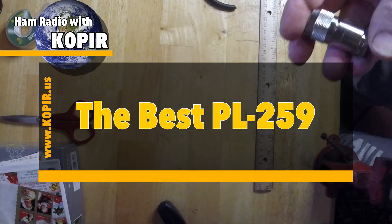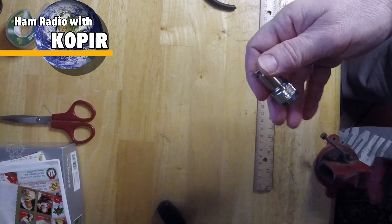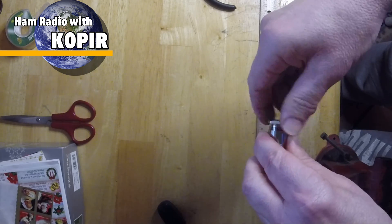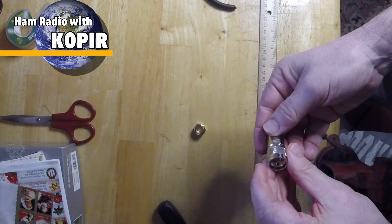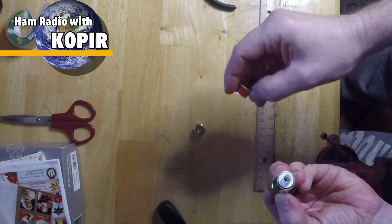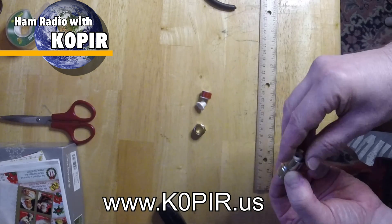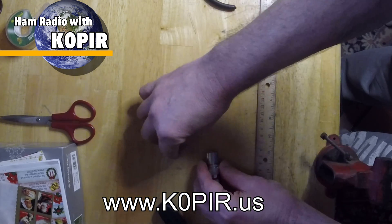Hey guys, welcome to Ham Radio with K0PIR, my YouTube channel. I've got a PL-259 connector here — I get these off of eBay and I really love them. They're compression connectors, good solid material, and they work really well. You can see it has multiple pieces inside; I'm just pulling them out and separating them, showing what they look like. I'll have some pictures on my website at www.k0pir.us and that'll give you a better view of it.